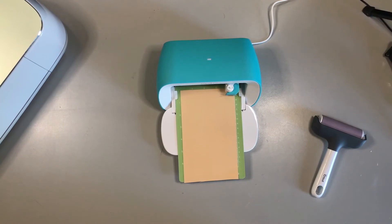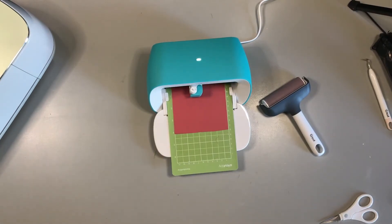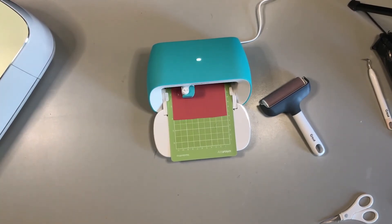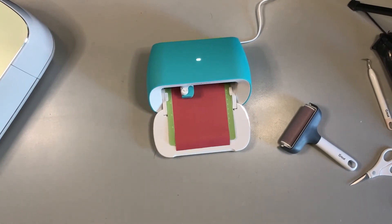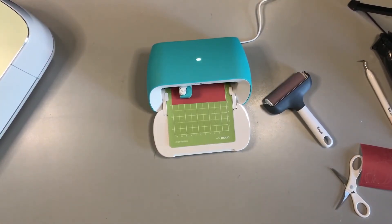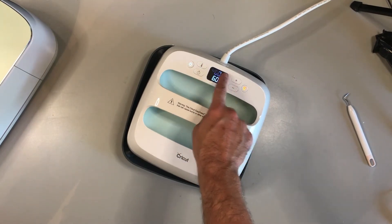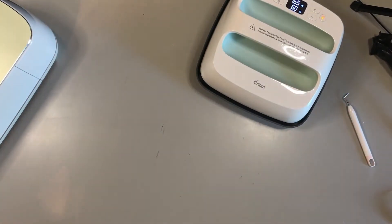Design Space will tell you that it's ready to go. Click the green Go button and you're on your way to cut the material out. I'm going to speed up this part of the video. Now that everything is cut out and I've cracked everything to release the negative spaces from the infusible ink, I'm going to warm up my Easy Press. According to the Cricut heat guide, we want to set it to 400 degrees and the timer to 60 seconds.